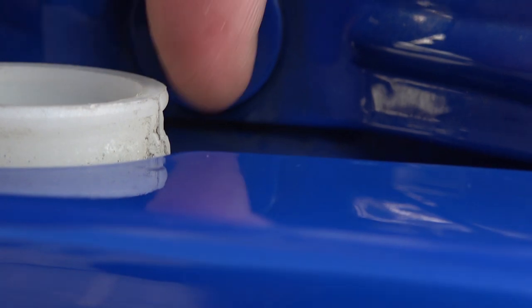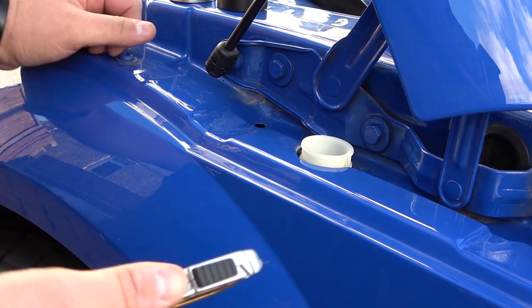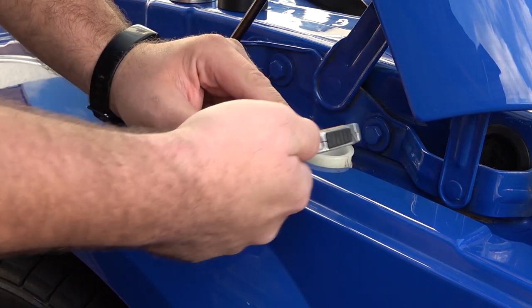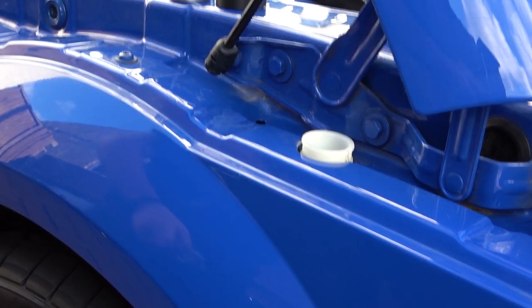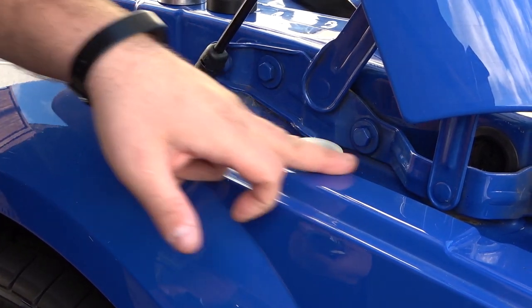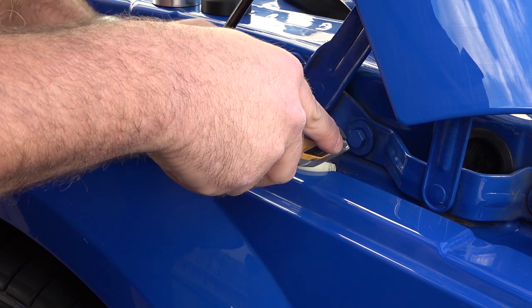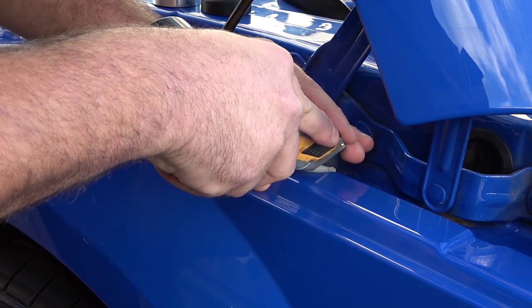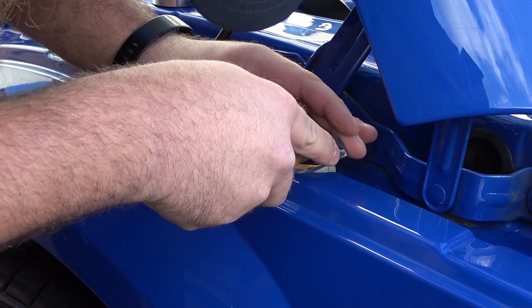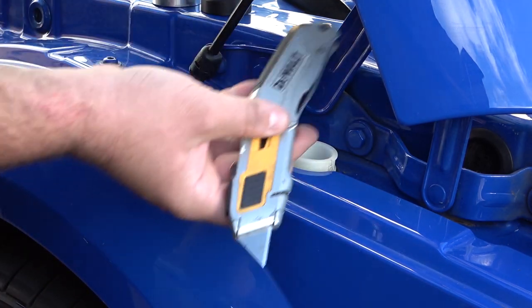What we're going to be doing is just trimming that tab off. With your Stanley knife, get the blade fully extended — that way you should be able to do it without damaging the bodywork. It may be worth putting something down to protect the paint, but I'm going to be extra careful. With a nice sharp new blade, try to get a nice straight cut and just take that lobe off — a little bit at a time, you don't have to go mad.